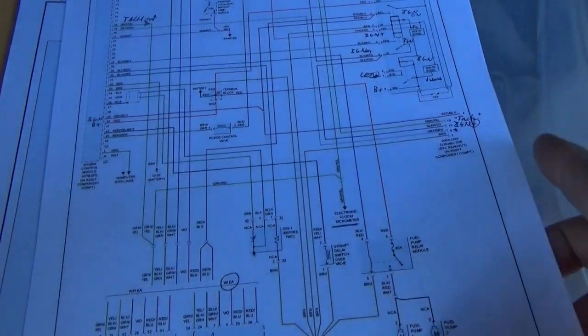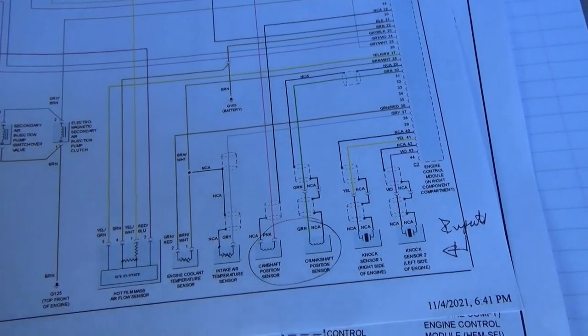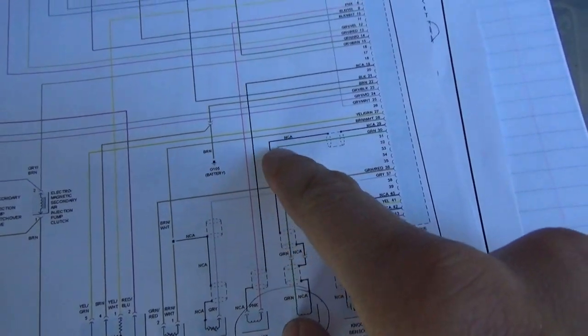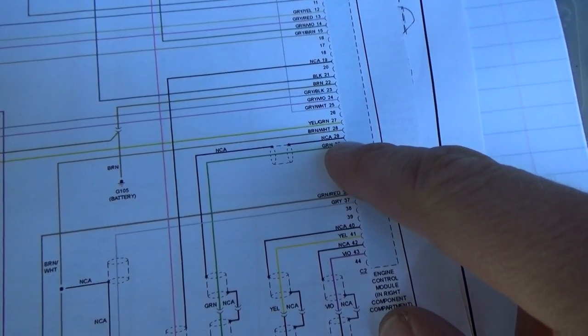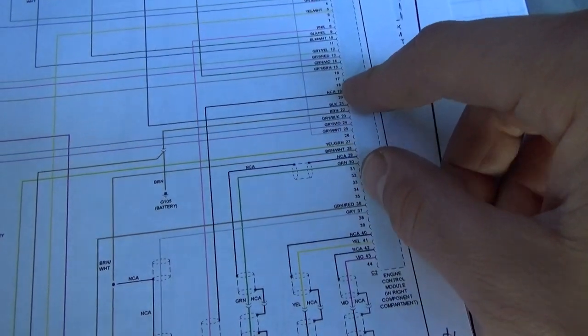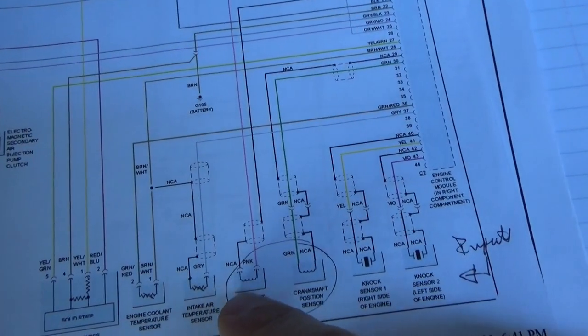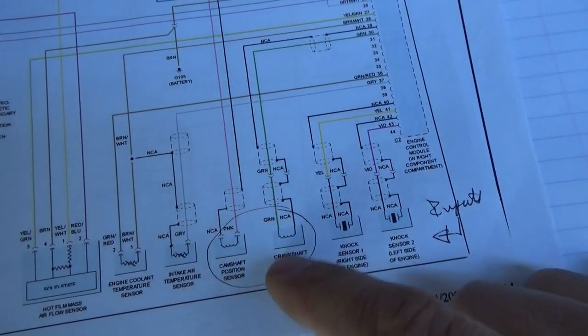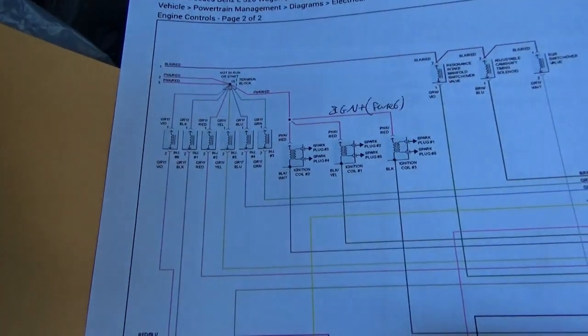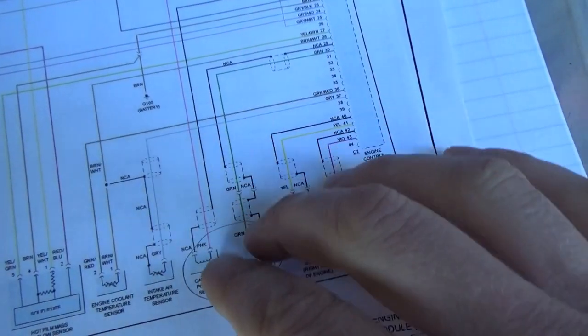Looking at our engine diagram — where does this thing live and how do we check it, obviously with a scope. Camshaft position sensor: pins 29 and 30, no color available, probably black and green at the engine control module. Crankshaft position sensor: pins 8 and 19. They both look like two-wire variable reluctance sine wave sensors. We can also check the injector control wires and spark. Let's find the easiest way to check these sensors.